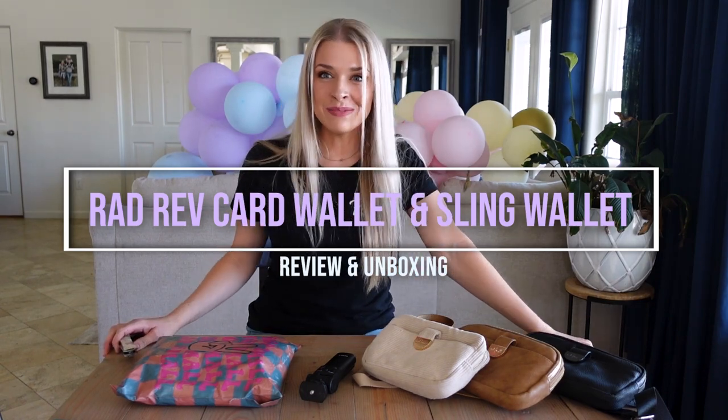Welcome back to my channel! I have another bag for you. I already have a few of these but this color was too good to pass up. Everything I already own is very neutral, but this one was really special. I told myself I wasn't going to review any more Rad Rev bags in a row, but then I saw this one and I had to do it.